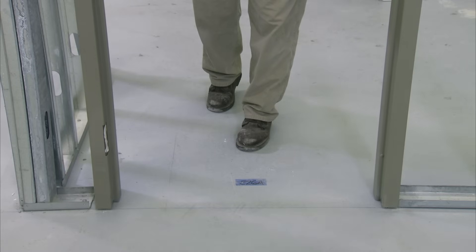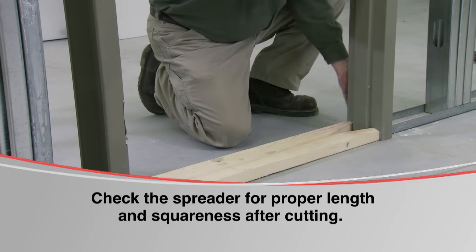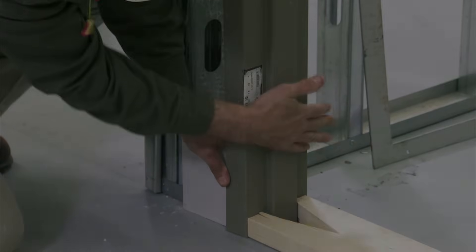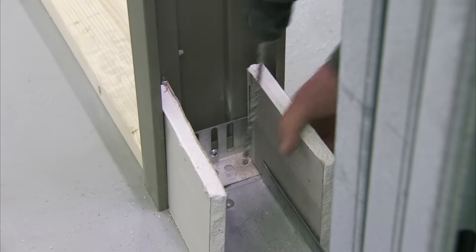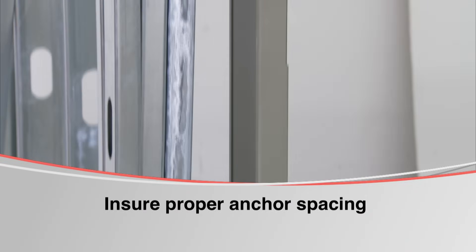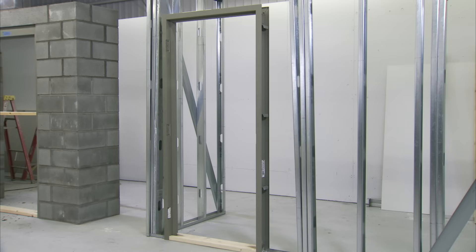Stand the frame up in the wall line at the proposed location. Using a proper size spreader, place it between the hinge and strike jams at the floor. The spreaders must be cut squarely and accurately — this will help in aligning the jams as they are anchored to the floor. This is very critical. Make sure the frame is positioned to allow for the thickness of the drywall. Anchor the base anchors to the floor on each jam using a concrete screw or drive pin type anchor; in this application, we are using a drive pin anchor. Install a minimum of 6 anchors: place 3 on the hinge jam and 3 on the strike jam. Proper anchor spacing is important — an anchor must be above each hinge and directly across at the same height on the strike jam.